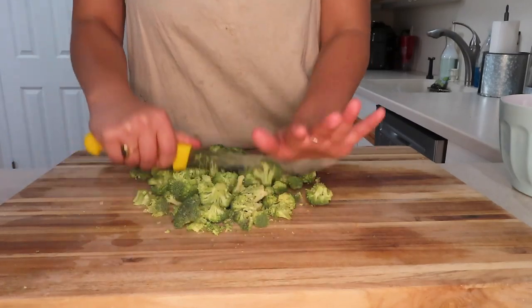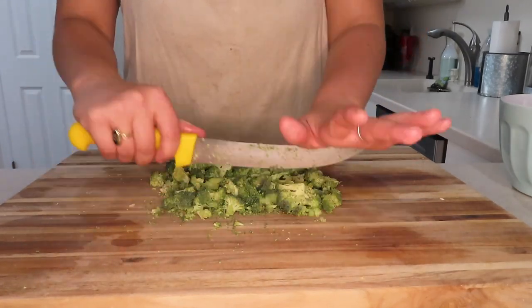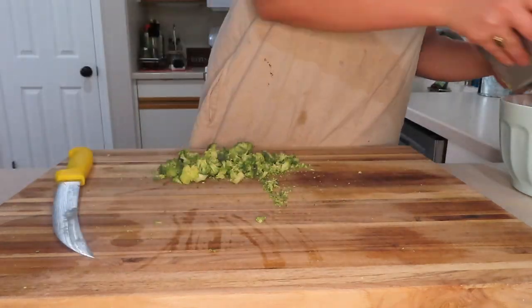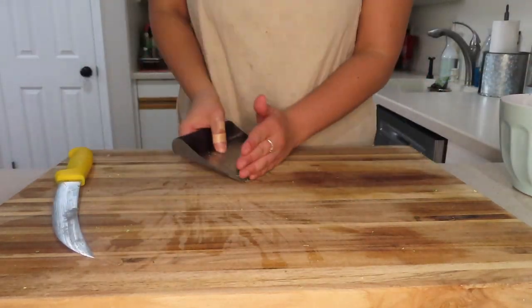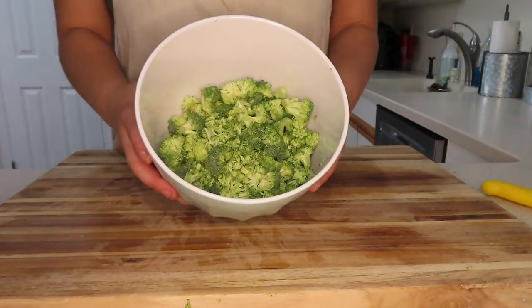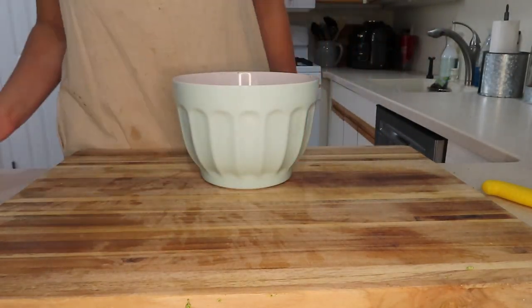Here's all the broccoli. Just a pet peeve — how annoying is it when all those little broccoli florets fall everywhere when you're cutting broccoli? I literally can't stand it, that's why I use that thing to pick it up. Honestly the absolute worst — but I picked it up pretty good. Here's everything in a bowl.